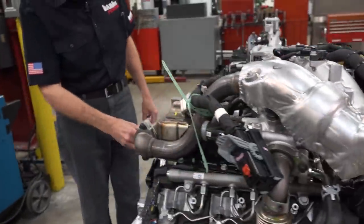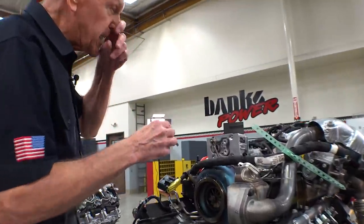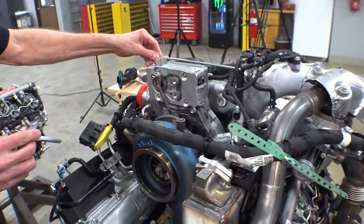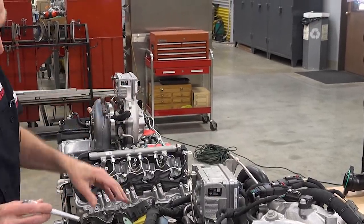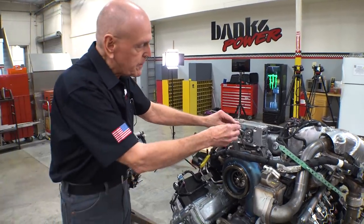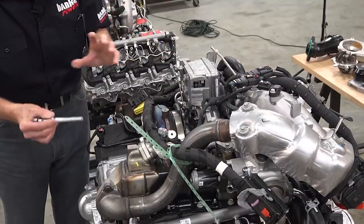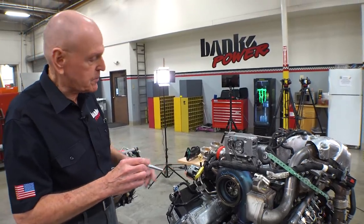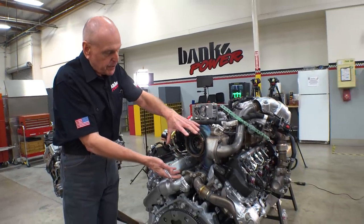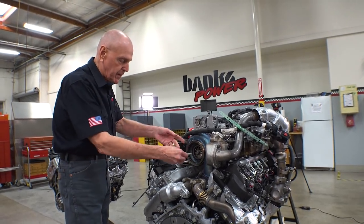Let's go around back here. They have done a few subtle changes. This coolant degassing pipe is new. The coolant recovery bottle might be in a new location in the truck — I believe it is. Of course, they use a motor driven, very quick reacting, very variable geometry control in the turbine. This gives you a quicker response and it's better for emissions calibrating too. We've taken off the cat converter that sits on the back of the turbocharger normally just so you can see what's going on in the turbo itself.